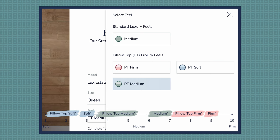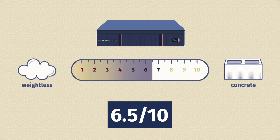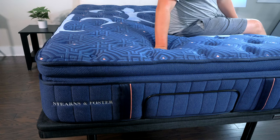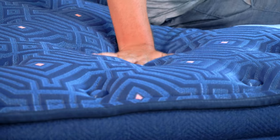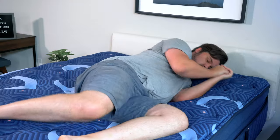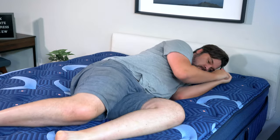Now let's talk firmness and feel. You do have firmness options: soft, medium, and firm. With the medium model here today, it's close to a 6.5 out of 10 — about exactly medium firm — and has a very good balance of comfort and support. Speaking of feel, overall it has more of a bouncy hybrid feel. You get a soft pillow top feel right on top, but overall it is bouncy and responsive. That means it's not too hard to move around on this mattress; you shouldn't feel stuck, even though there's memory foam in the construction.